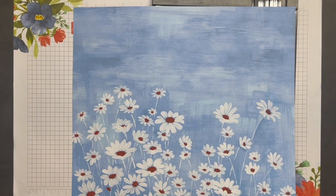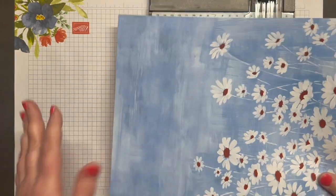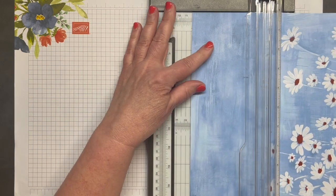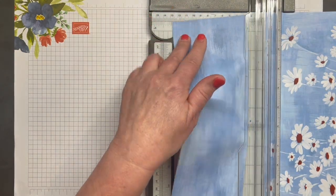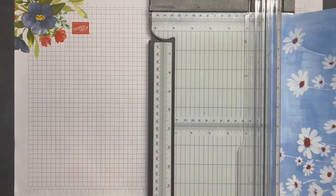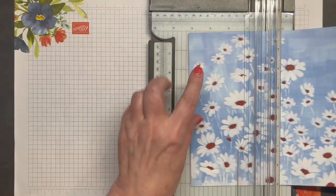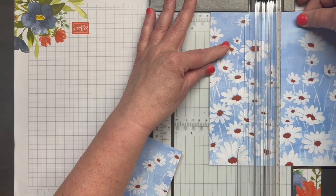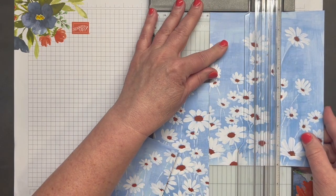With your paper trimmer, turn your Designer Series Paper so that the top blue is now on the left side of your trimmer, and we're going to cut off four inches. Hang on to this — we'll be using it to make our two A2 size cards. With the remaining piece of Designer Series Paper, we're going to cut at three-inch intervals and we will end up with four pieces of DSP each measuring three inches by eight inches.